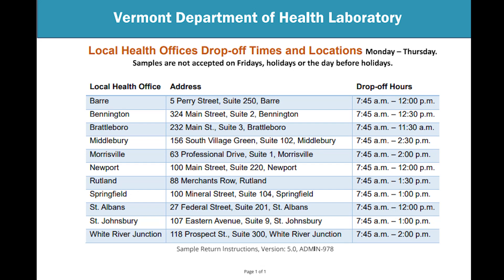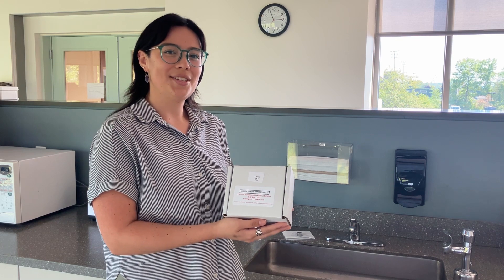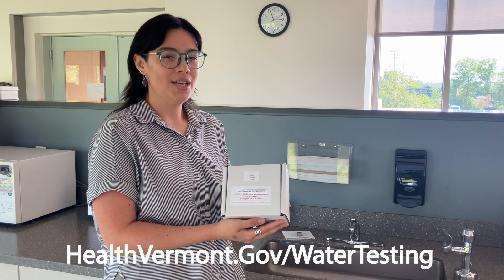If you choose to mail it, please make sure you overnight it to the lab. Your test results will be sent to you in three to seven days. Visit healthvermont.gov/water-testing to learn more about your results or for next steps if needed.